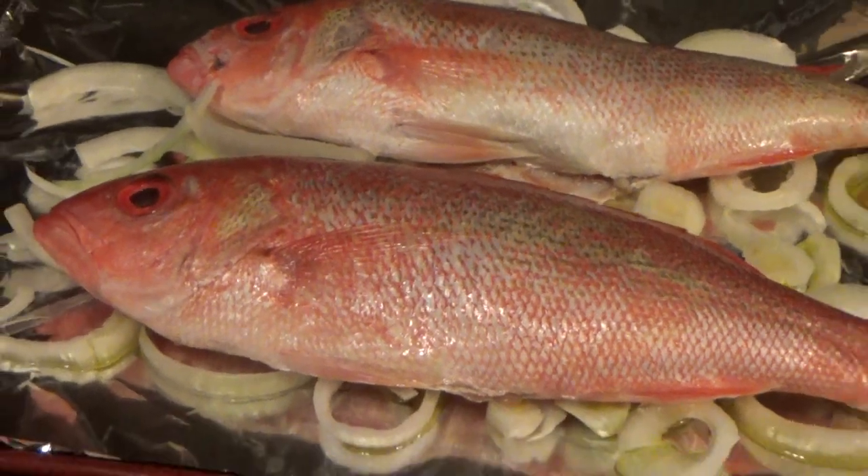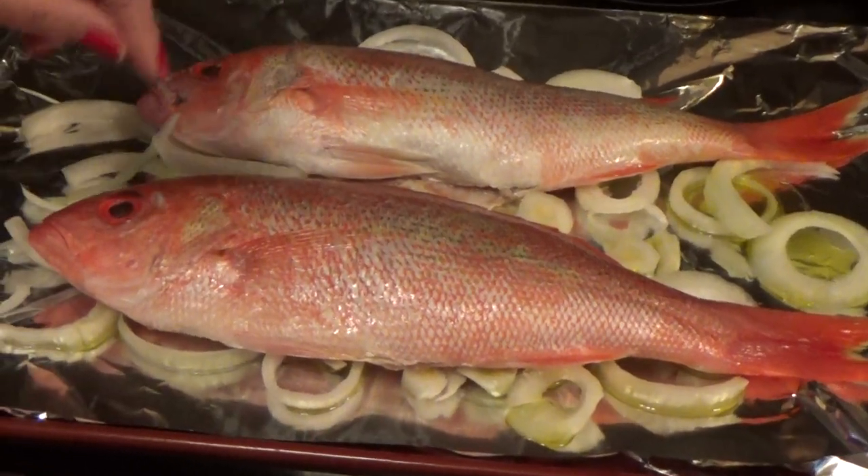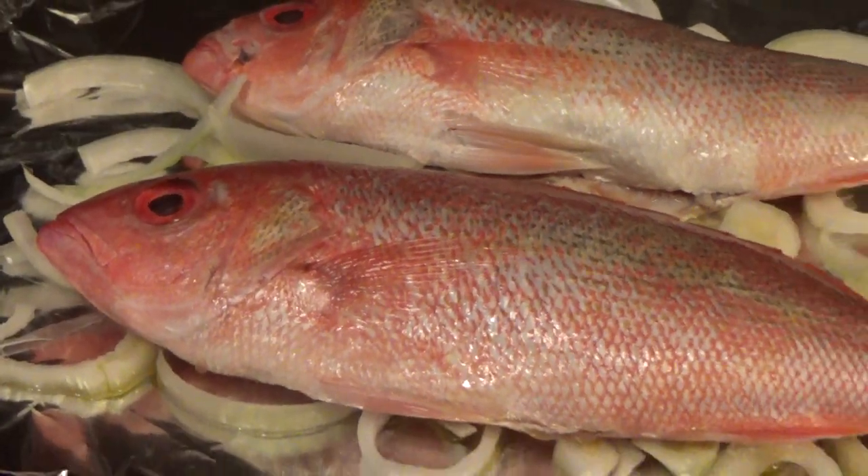Set the oven to 400 degrees. Get some onions, put them down in the pan, put a little olive oil on top of the onions. Make sure you put some aluminum foil so they don't get all greasy and sticky.